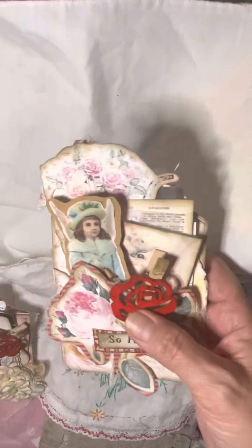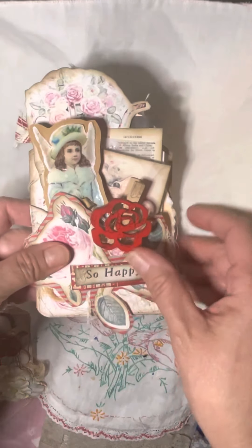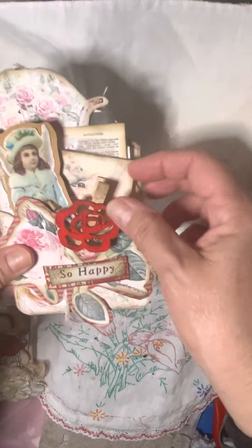Hey everybody, I wanted to show you guys the Valentine cards I made for my daughters.